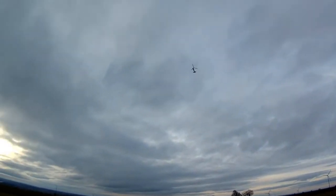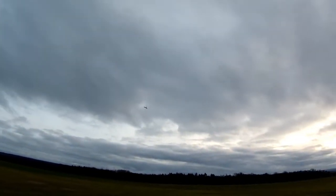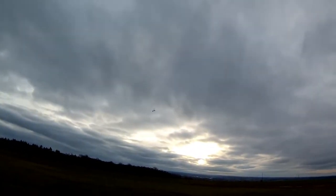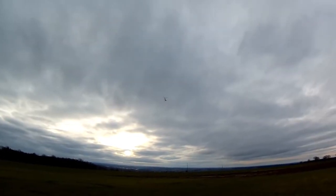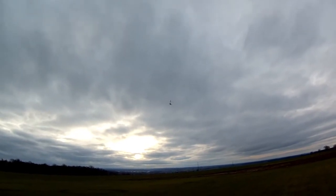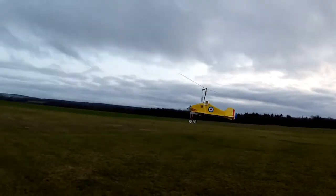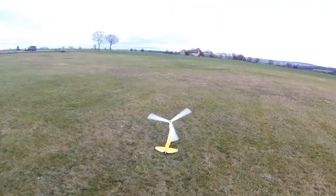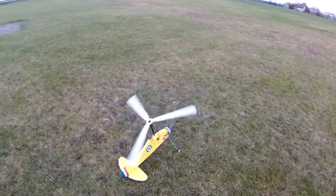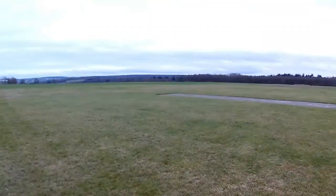The wind's coming from over there, so let's try landing the right way, into wind, like you're supposed to. Drifting a little bit — start pulling the nose up, a bit more power, a bit more power. I think that landing's okay. Flight three with the Whippet — 1800 milliamp battery fitted.